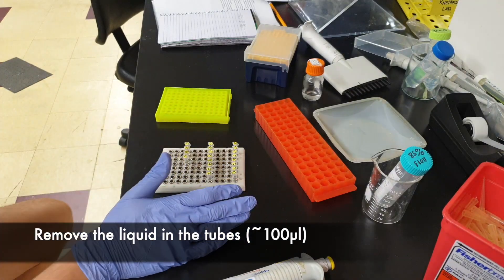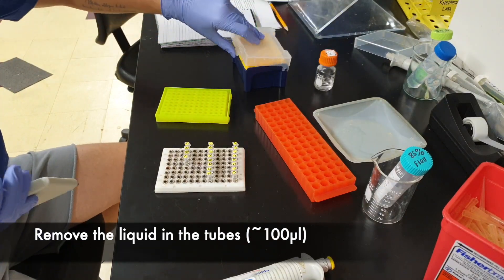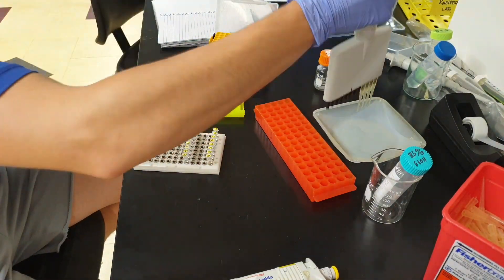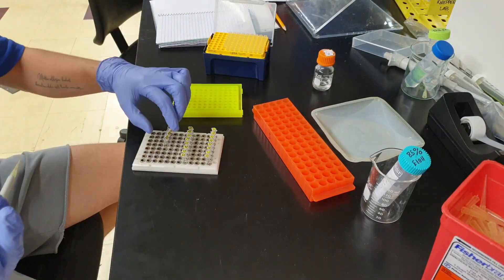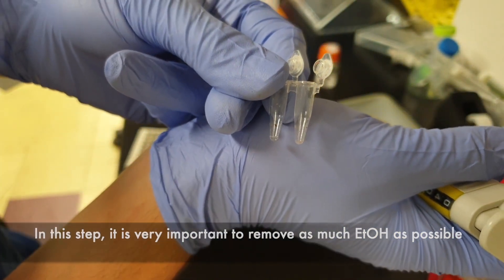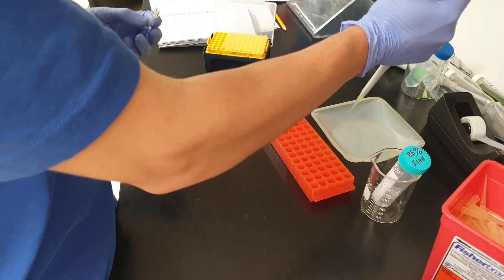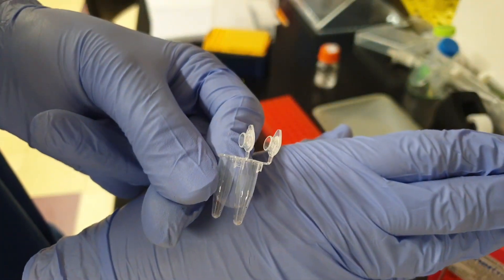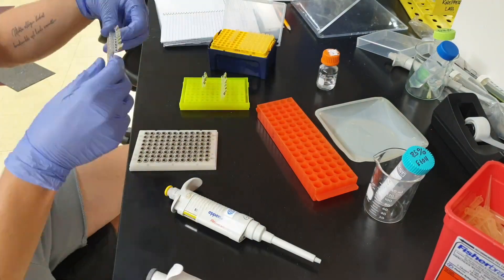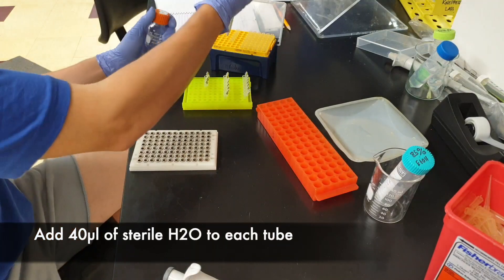We're approaching the last steps. Remove the ethanol inside, and after that we're going to add sterile water. At this step, you have to remove all of the ethanol. For example, one tube on the left side still has a little bit of ethanol left, so I'll remove it very carefully. Now they're all equal. Next, we're going to be adding 40 microliters of sterile water.